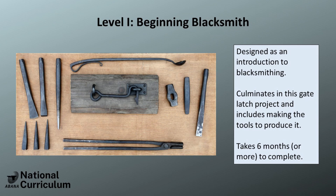Punching holes, drifting holes, and tools — and eventually learning how to forge and assemble a multi-component object, such as the gate latch, the final project in Level 1.